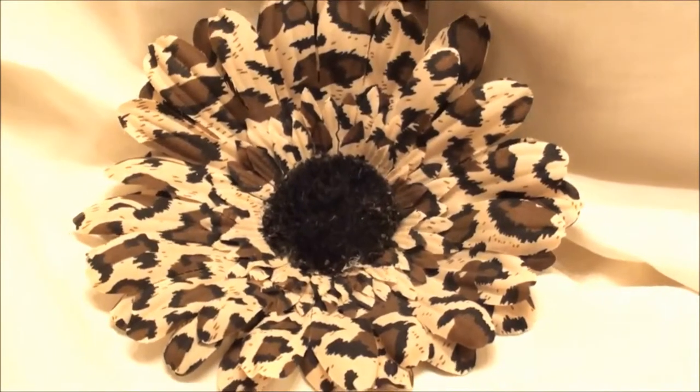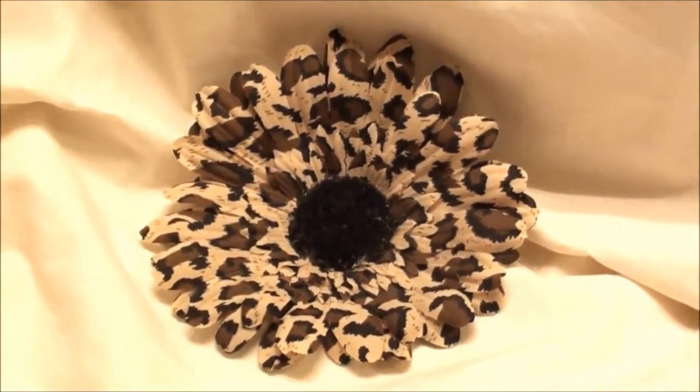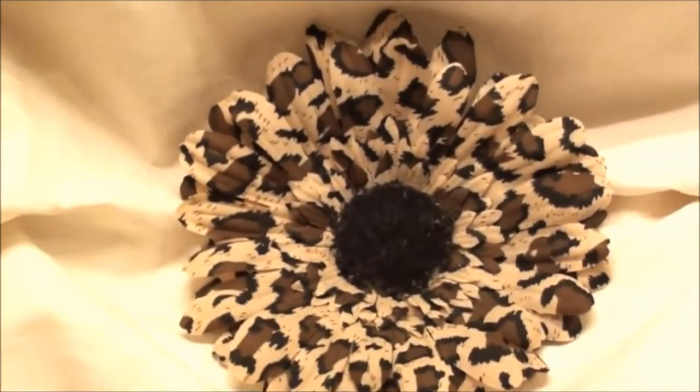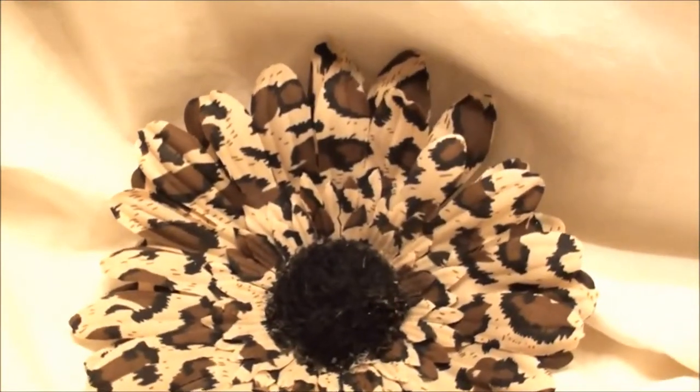Hey everybody, Flowers by Tea. Just wanted to show you this really cute flower from my animal print collection. This one is a leopard print daisy, the black center.